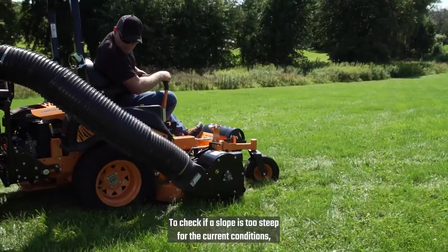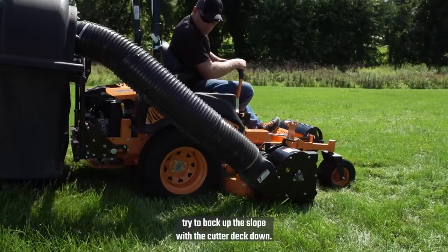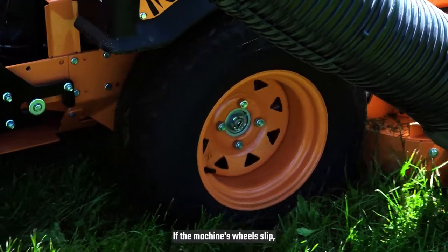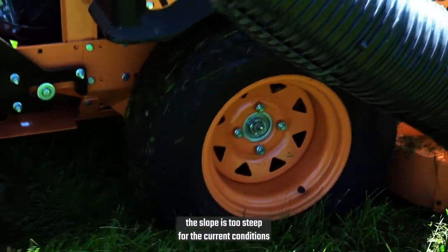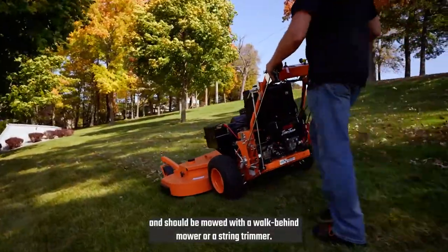To check if a slope is too steep for the current conditions, try to back up the slope with the cutter deck down. If the machine's wheels slip, the slope is too steep for the current conditions, and should be mowed with a walk-behind mower or a string trimmer.